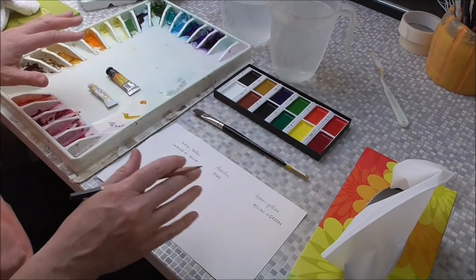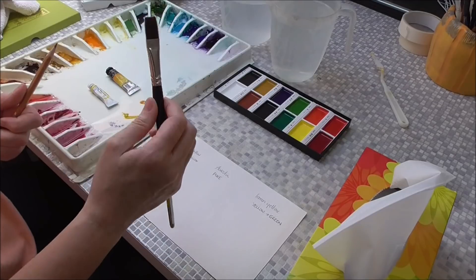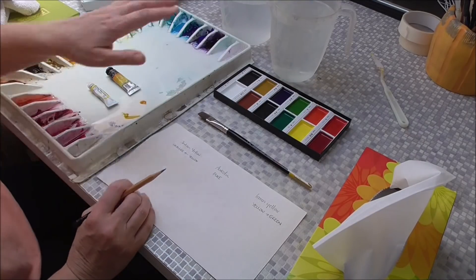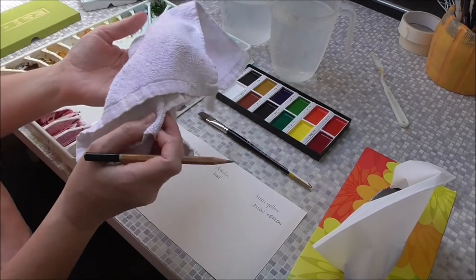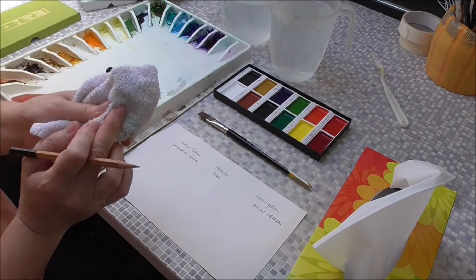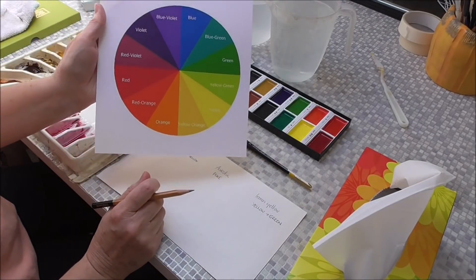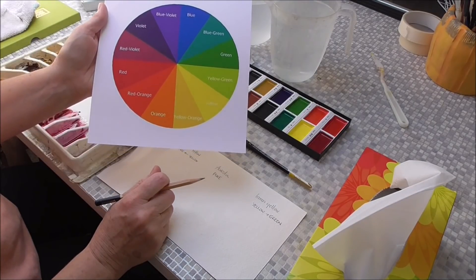So first of all, this is my setup. I've got some tissues, my paints, I'm just using one flat inch brush — that's all I need — a pencil to write down the names of my colours, and a piece of watercolour paper. Plus I've got two watercolour jugs for rinsing paint, and a terry flannel face cloth which is absorbent to clean my brush. I also have a colour wheel — you can get these on the internet quite easily, and there'll be a link in the description below.